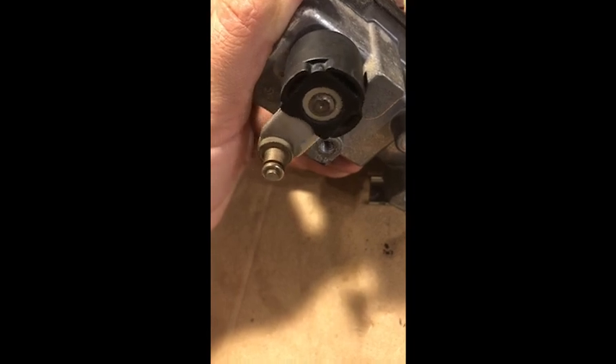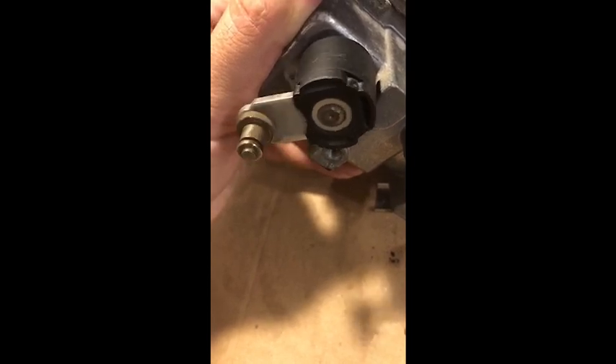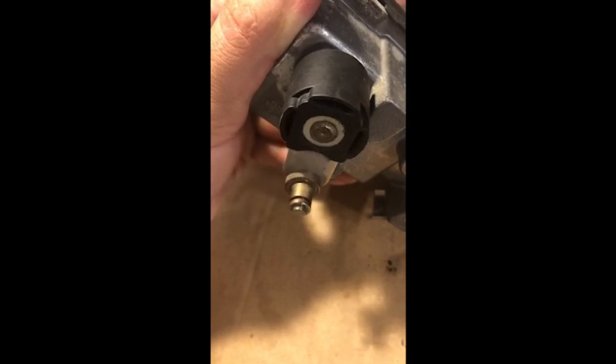It's important to note the jerkiness at the end of the stroke — this is not what you want in your turbo actuator. It seems like it loses its position and just... it's been doing that with every cycle, every single one. We'll go back and compare it with the proper electronics.